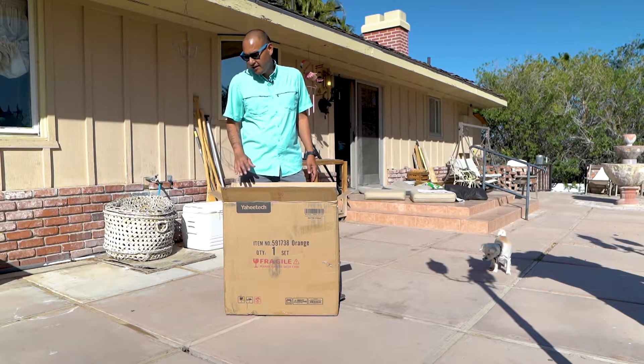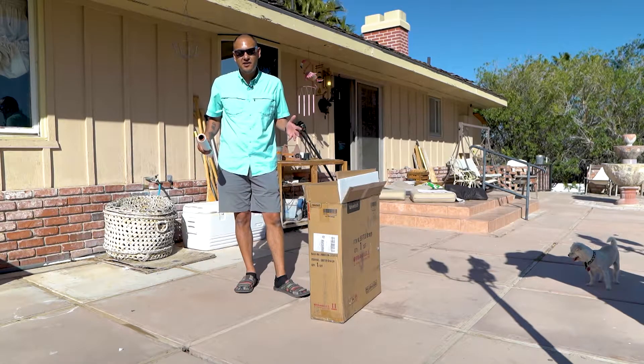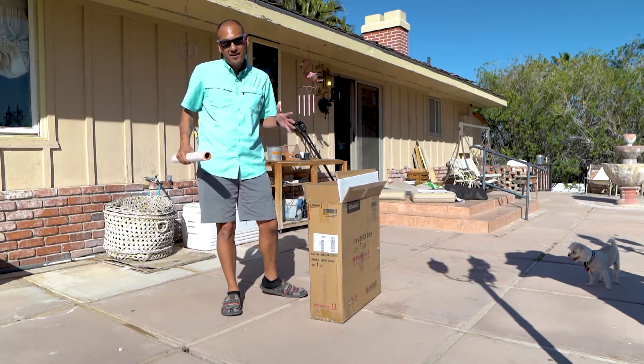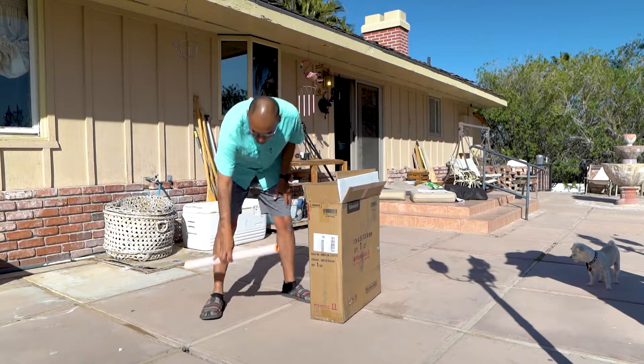If I sound a little stuffy it's because it's basically springtime here in Las Vegas — lots of pollen and my allergies are going crazy. If you hear some scratchy noises in the background, that's Midnight; she's kind of itchy right now so she's scratching a lot too.